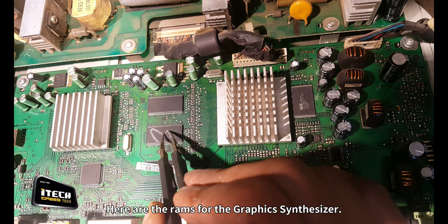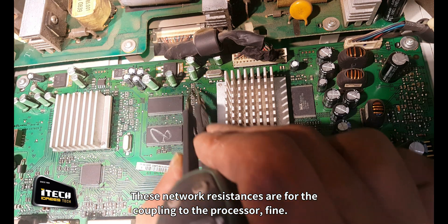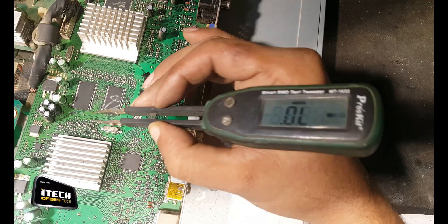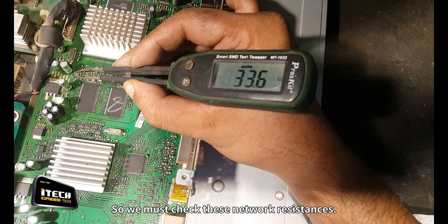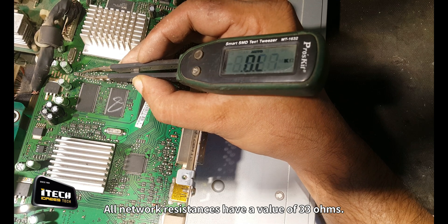Here are the RAMs for the graphic synthesizer. These network resistances are for the coupling to the processor. And these network resistances are for coupling the RAMs to the graphic synthesizer. So we must check these network resistances. All network resistances have a value of 33 ohms.